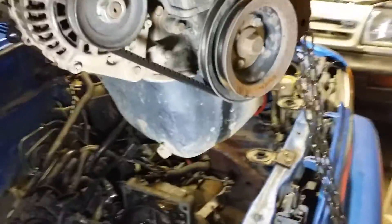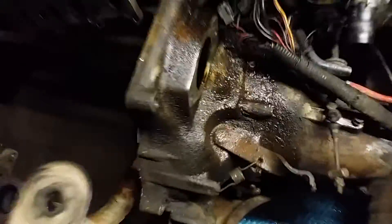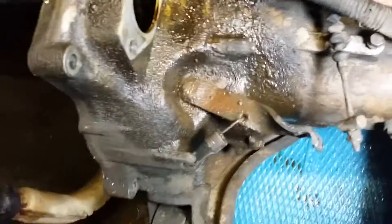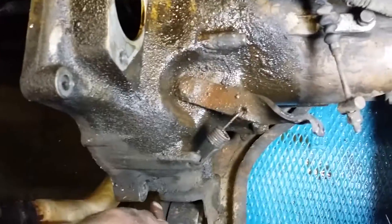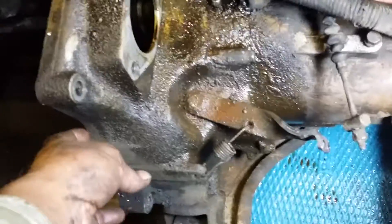Then I removed the engine bolts and the left motor mount — right there — which had three nuts on it and came right off. I raised the engine and took all the bolts out of the motor: four bolts holding this motor down here. One right there, two, three directly across from it, and four down there.